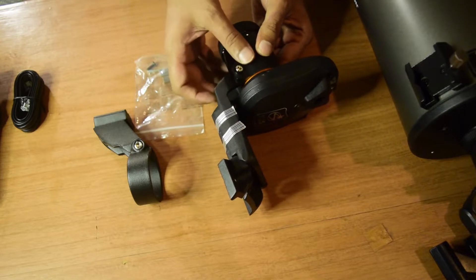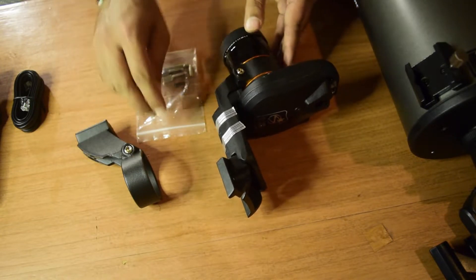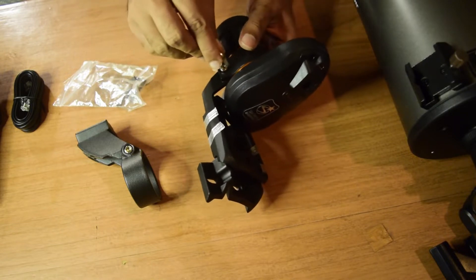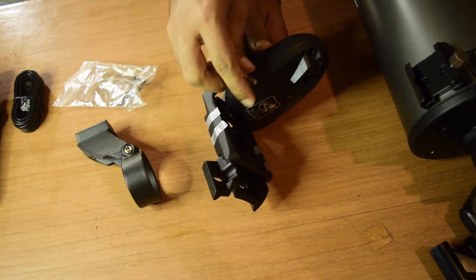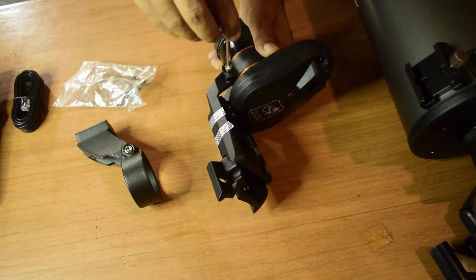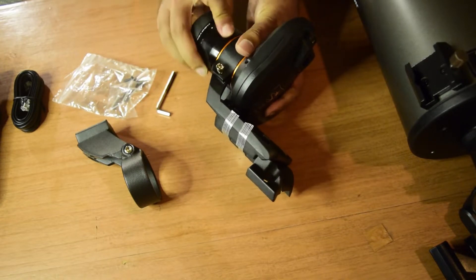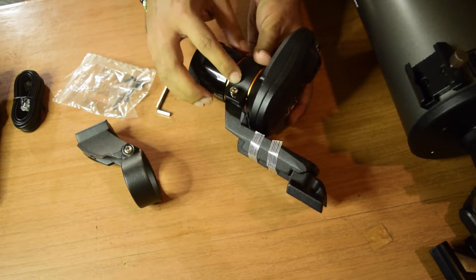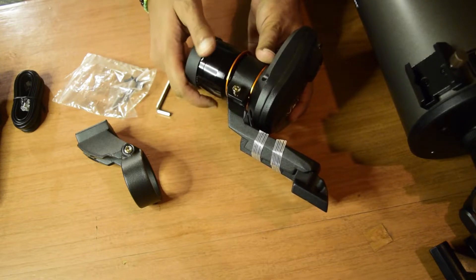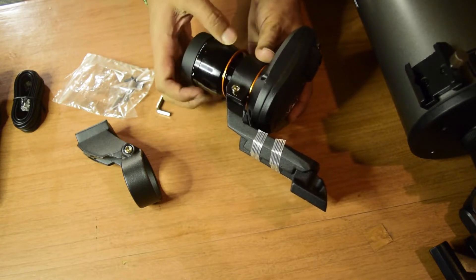Use the allen wrench to unscrew and remove the existing mounting bracket from the StarSense Auto Align, and replace it with the smaller dovetail rail bracket. Unscrew both the front and back screws. Note that removing the bracket will expose the camera lens, so ensure you are in a clean place and that your hands are clean so you do not accidentally touch or put fingerprints on the lens.